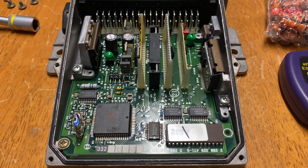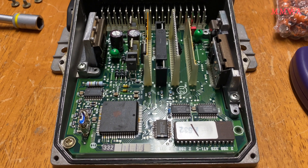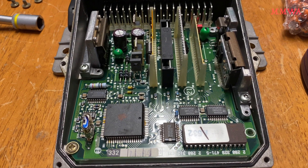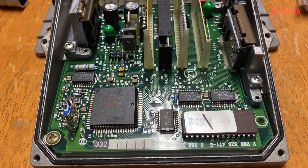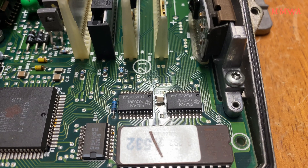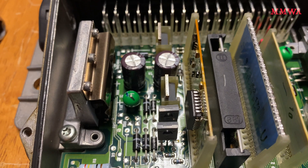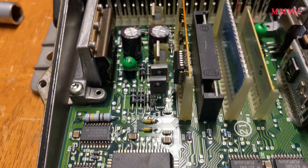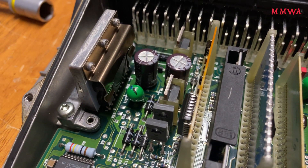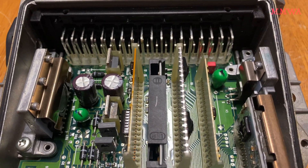This is what the KJET 104 ECU looks like inside. As you can see, it's a lot more modern than the earlier version ECUs. Presumably the M119 KJET might look the same as well. You can see that it does start to have SMD devices on it — it's in that era. It does still have two electrolytic capacitors, which will eventually dry out and fail, especially the one that's right next to the heatsink there. I have changed those before — they're not original — but I'm going to change them again anyway.